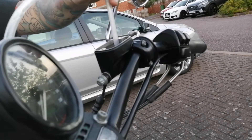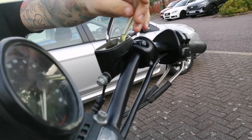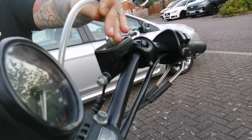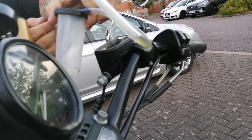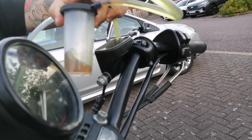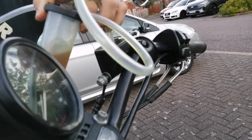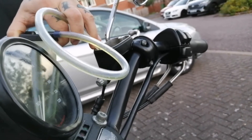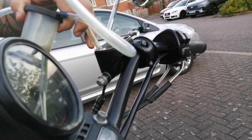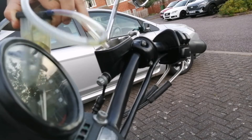Using the pump to suck out most of the fluid. That's pretty much the reservoir bed dry now; the rest of it we're going to get from the actual caliper itself.